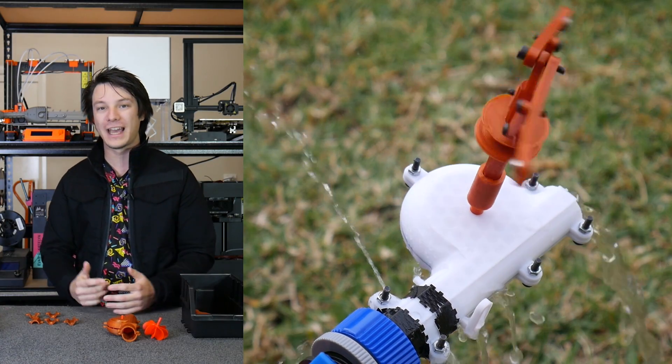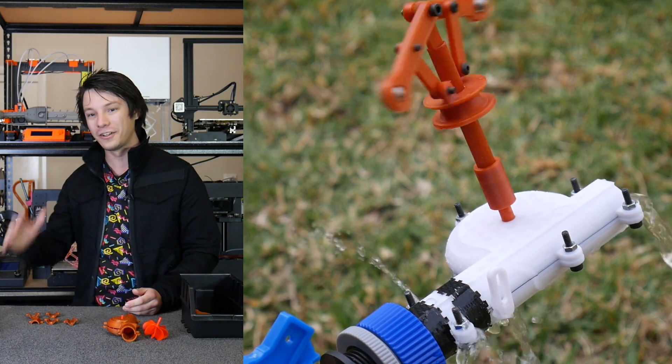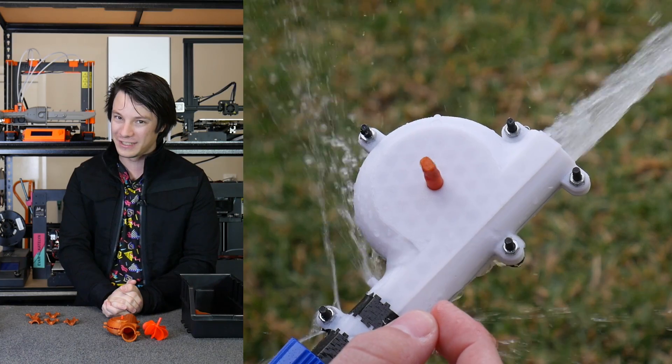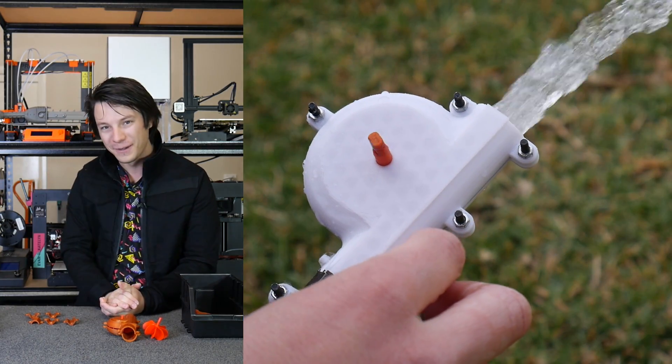If you enjoyed this video here on Maker's Muse, I'd love to have you subscribe. It is my aim to empower your creativity through technology, even if that means showing you my failures. I look forward to seeing you again very shortly here on Maker's Muse. Catch you later, guys. Bye.